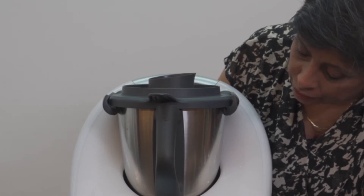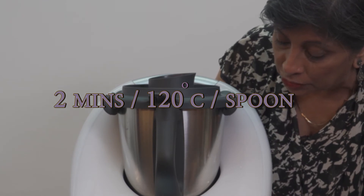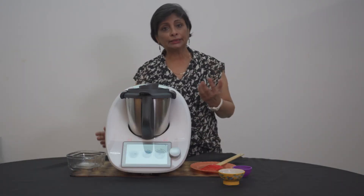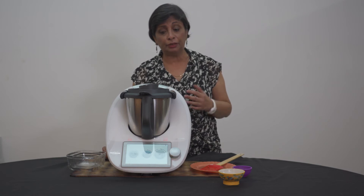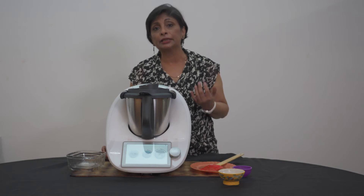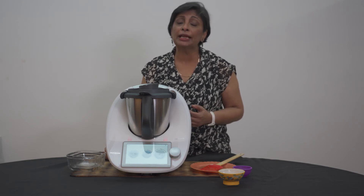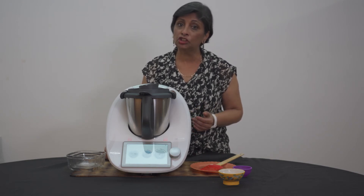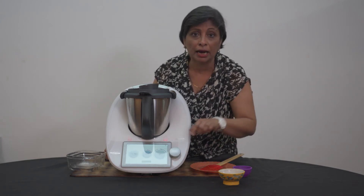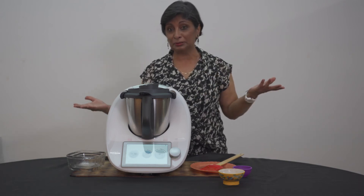I'm just going to cook it for two minutes at 120 degrees and I'm going to go on spoon mode. When you're using the spoon mode, just gently stir fry — it's not cutting. If your blades go anything higher than spoon mode, it will definitely cut your vegetables. So be very careful when stir frying vegetables to always remain on spoon mode. Or you can go in reverse mode too — just press the green part and it will turn anti-clockwise.